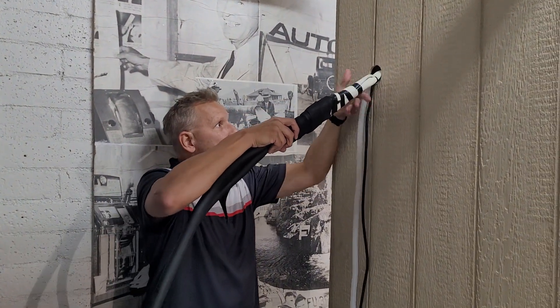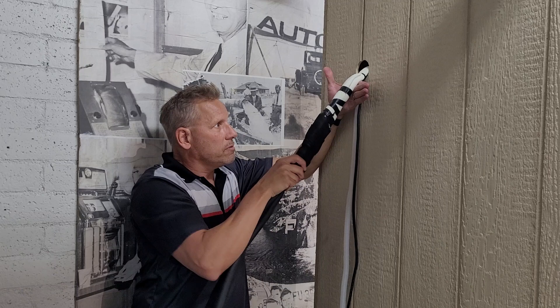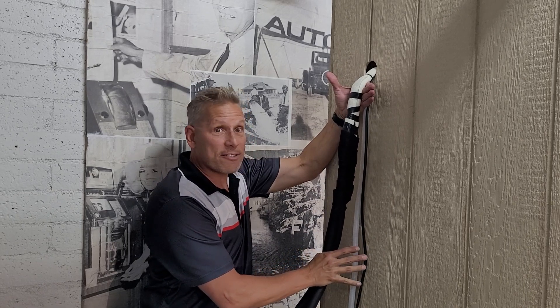So put your hand near the wall, ever so gingerly, bend the line set — massage the line set.